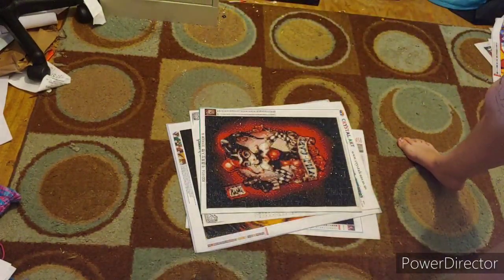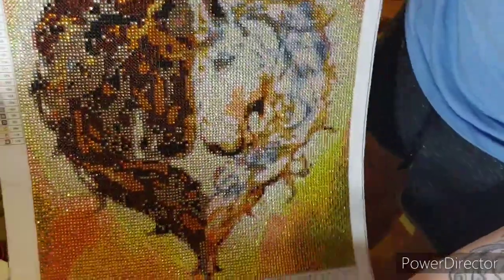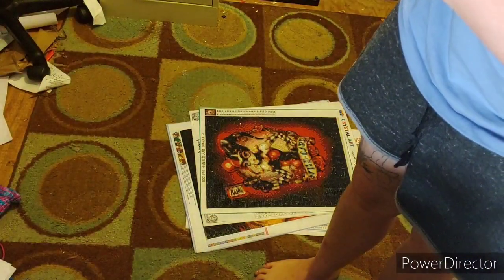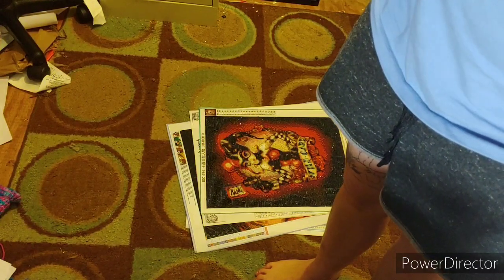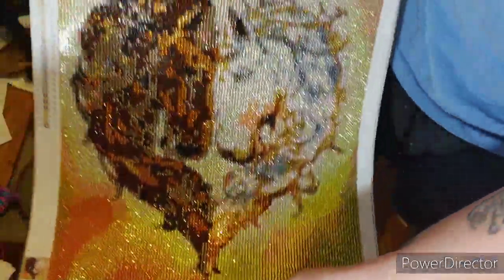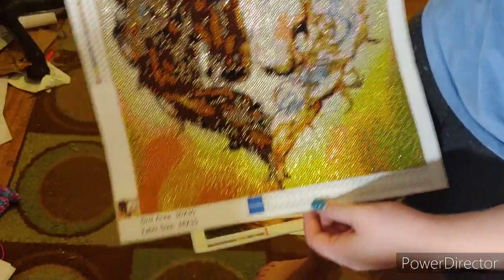This was my very first Star canvas. It is the heart horse heart. It is crystal rhinestone. It has 25 colors. Look at that sparkle. I absolutely love how this turned out.